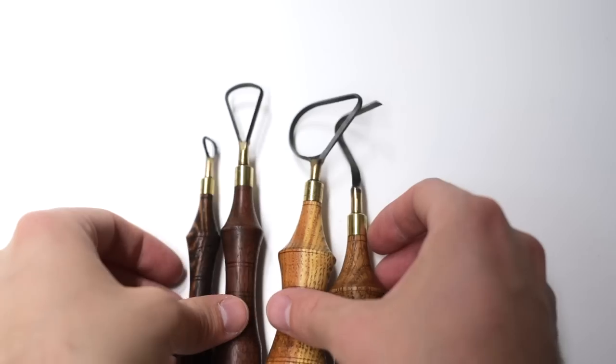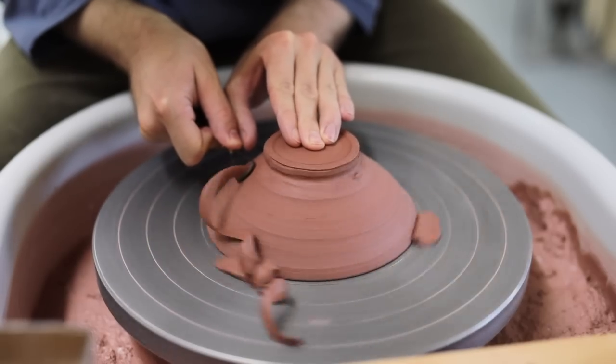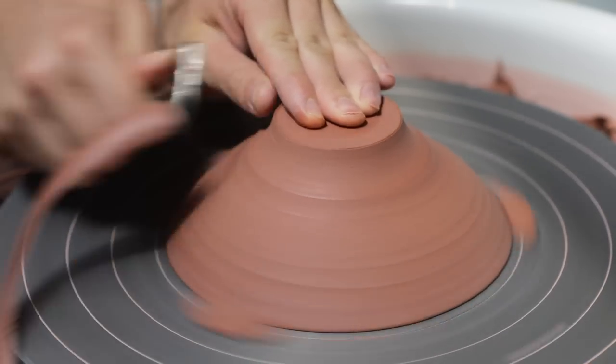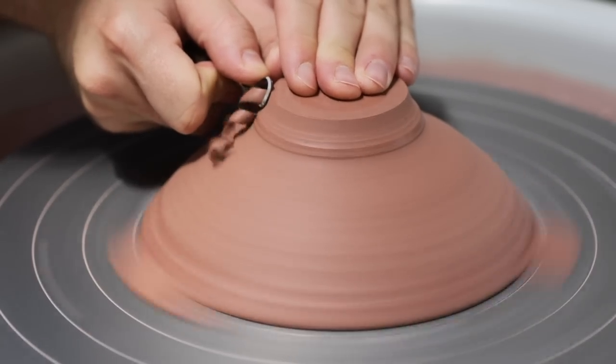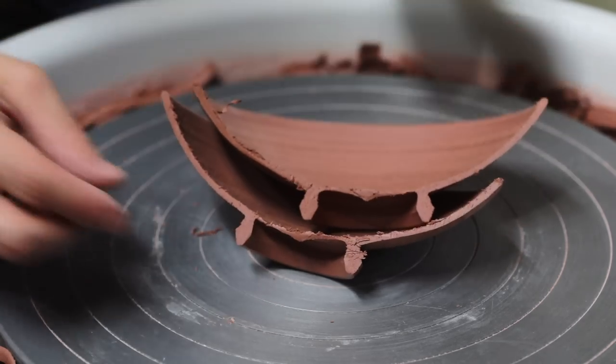If you've been subscribed to me for a while now, you may recall a video where I tested out a new batch of trimming tools that arrived. Well, it's time for another, as a long-awaited package arrived that contains handmade trimmers made by arguably the very best pottery toolmaker out there, and so I couldn't resist throwing a batch of bowls just to test them on.